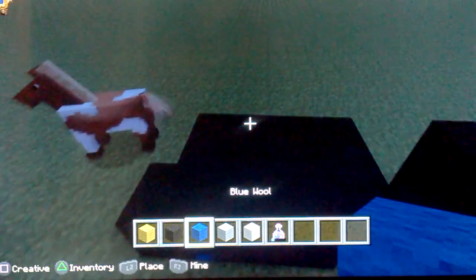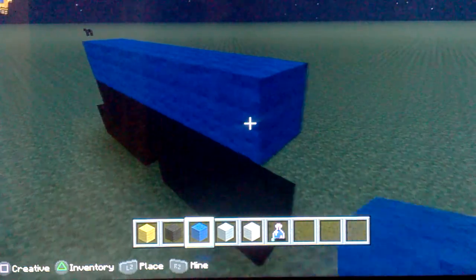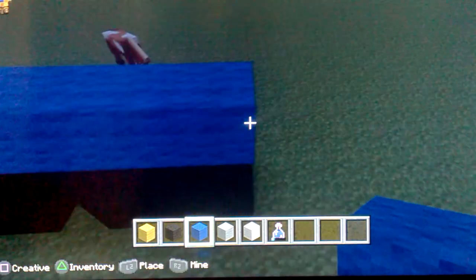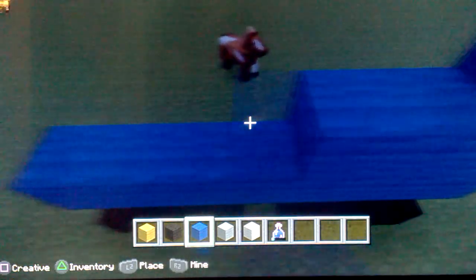Get your blue out and go like this, like that. Then put one blue there, one blue there, put one, two, one, two - so fill all that in with blue wool.